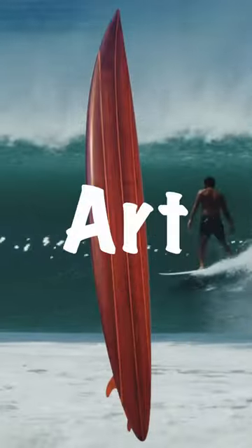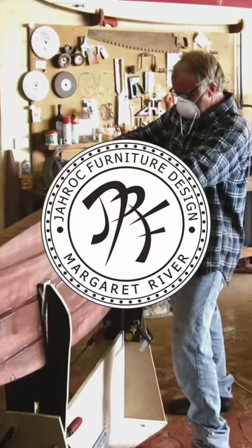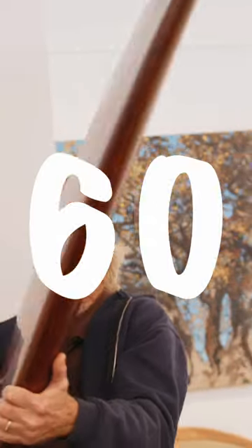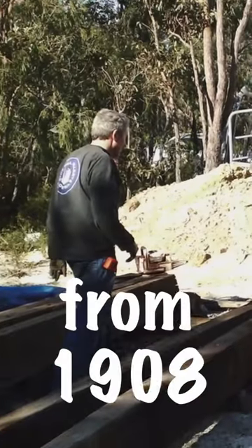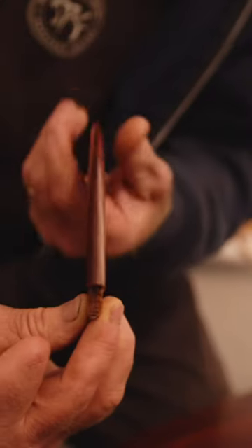This wooden surfboard is a work of art. It's a nine-foot solid Jarrah gun made by renowned shaper Jim Banks and Gary Bennett from Jarrock Furniture Design. It weighs 60 kilos, made from recycled jetty beams from 1908. It's got detachable fins, and if it wasn't so heavy it would be a fully surfable board.